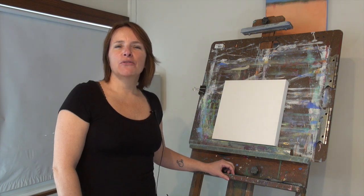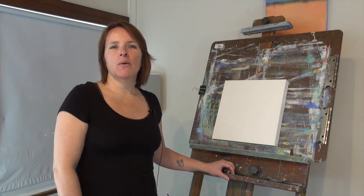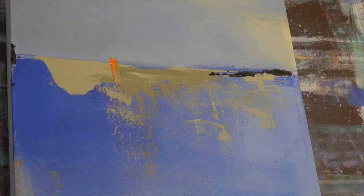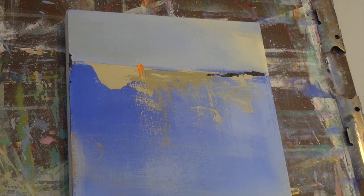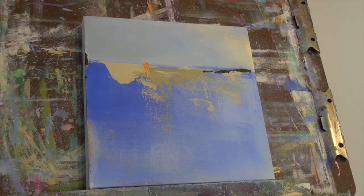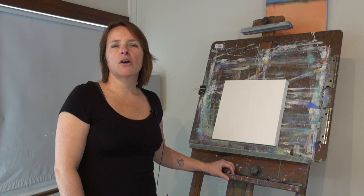Hi and welcome. Thank you for joining me today. I'm Jackie Govea and in this video I'm going to demonstrate how I created this abstract landscape painting from start to finish. I'm going to talk about the different tools that I use, show you some techniques that I've learned along the way, and also talk about the specific colors that I used in this painting. I'm going to keep things really simple and I hope you learn a lot and have lots of fun.